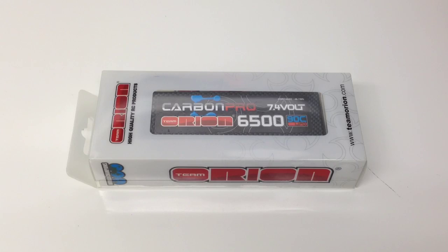Pretty cool battery. I'm planning on running this in my Techno SCT410. I have some pretty serious electronics in there that really need some power and run time behind it. That 6500 milliamp is definitely going to give me some extended run time on that 4300 motor I'm running in there.